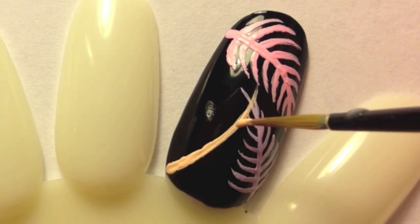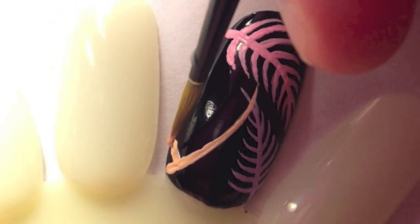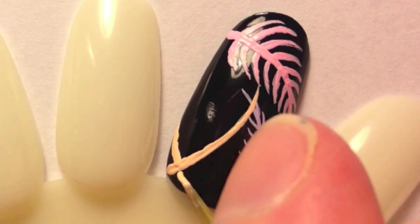Once you start to run out of black space on the nail, start overlapping the leaves. This will add some dimension to the look.